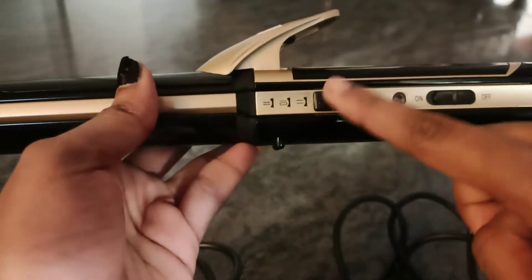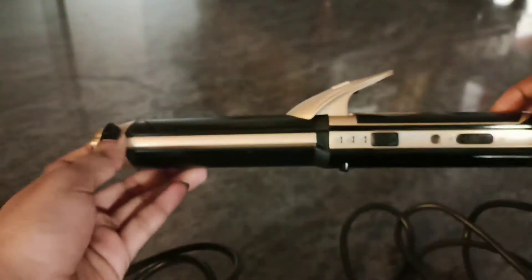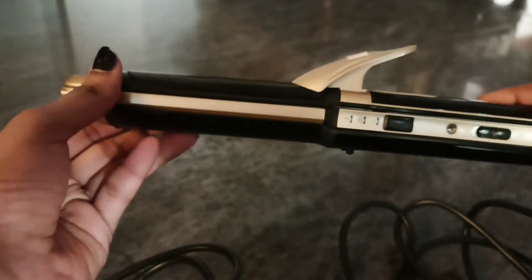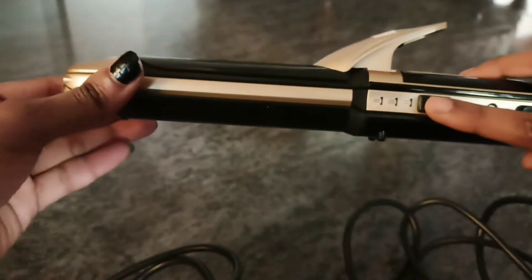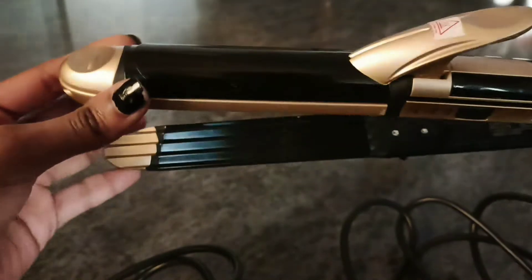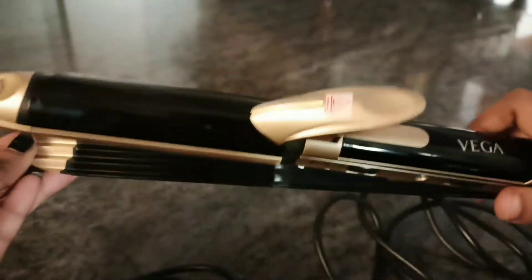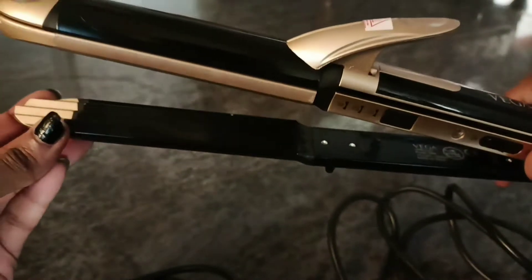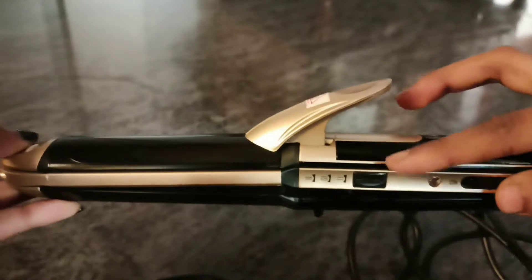Basically, there is a toggle button for on and off. If you press the button, it will open. Now, the crimper side is open. If you want to open the straightener side, you push the button to the left side.